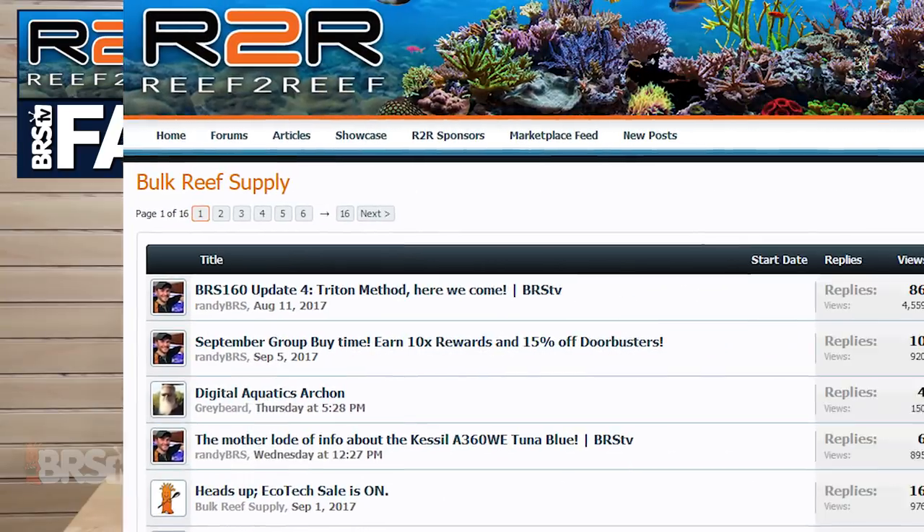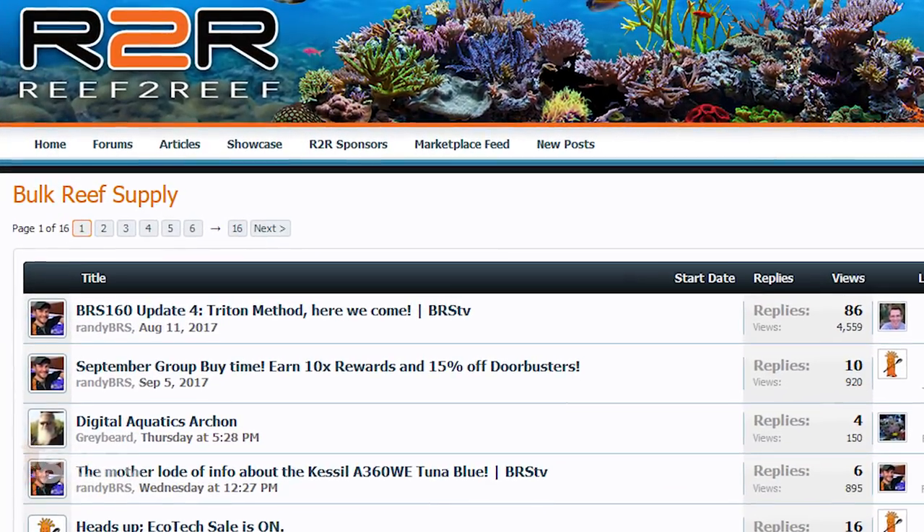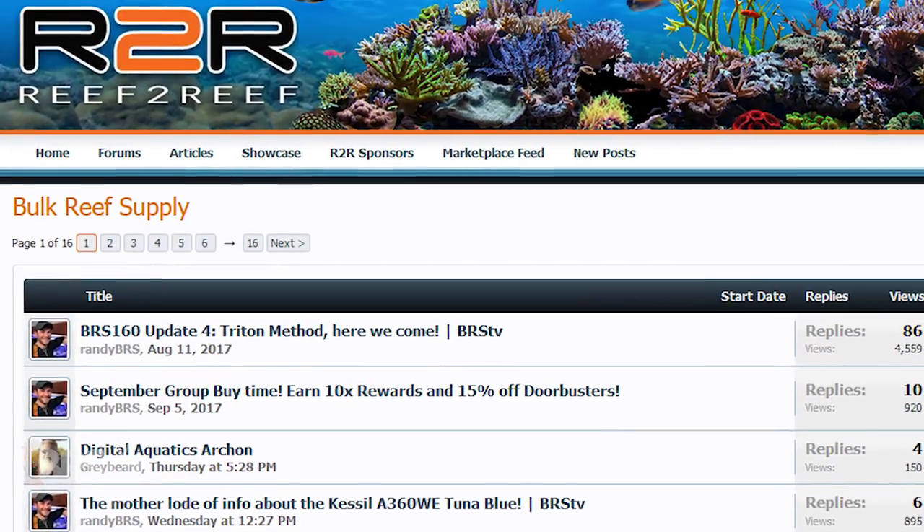Well guys, that does it for today's Reef2Reef FAQ, and thank you so much for the questions and comments. You can find a new BRStv Spotlight video every week on the Reef2Reef BRS Sponsor page, so be sure to chime in when you have anything more you want to know. See you tomorrow with the next Spotlight video where we explore the Neptune Apex LDK.